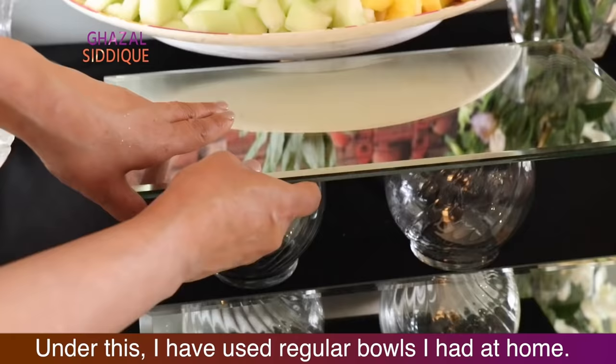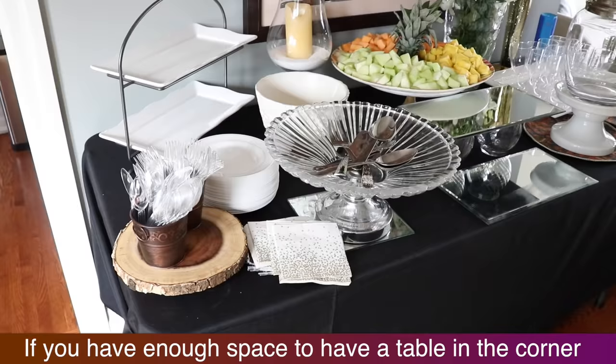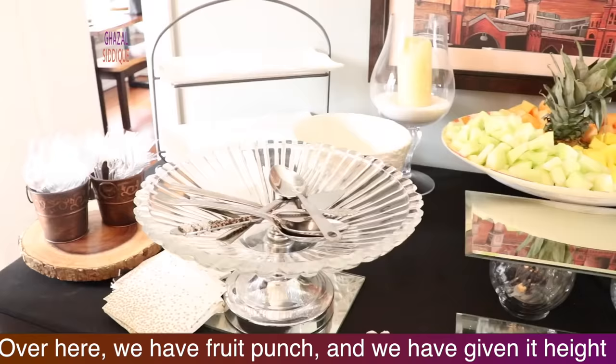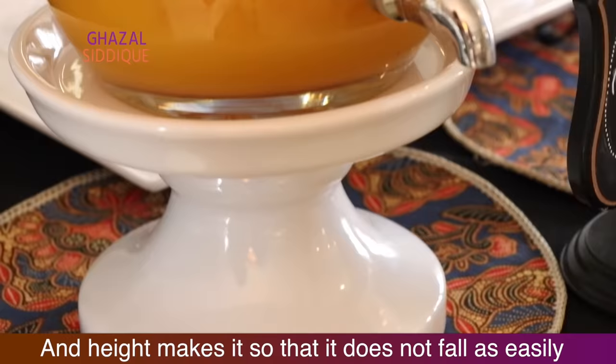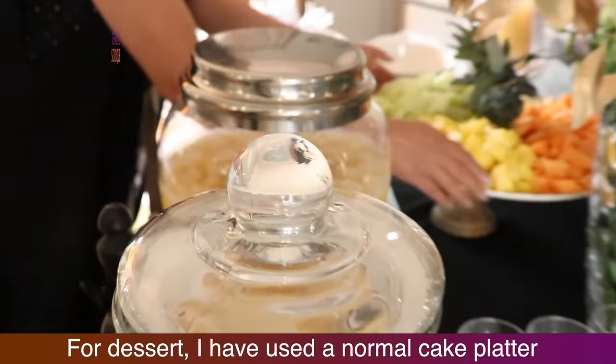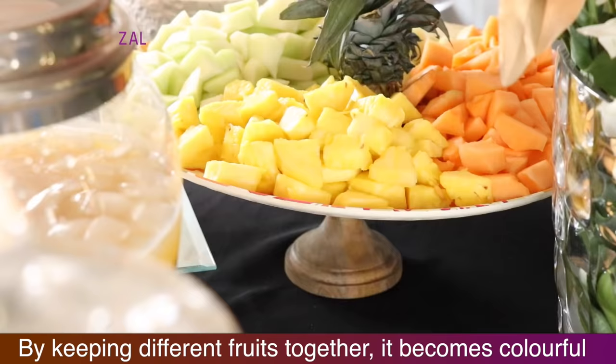When I put dessert here, it will be a beautiful reflection. You can use a mirror — the reflection is very beautiful. If you have a small table in the corner, you can put your drinks and water there. I have also put my drinks area on the floor. I have stacked bowls for height so that glasses can be placed on top — it is a good idea as long as nothing falls. I have also put a simple cake platter just for height.